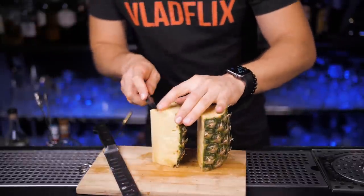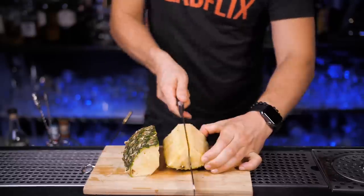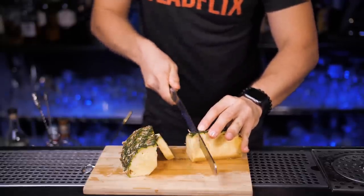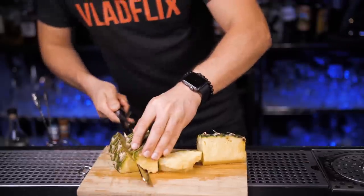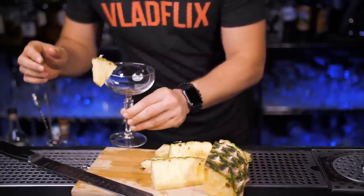Now split the pineapple in four equal parts. Remove this hard tasteless core from the middle — it has a lot of vitamins but we're not here for a healthy smoothie. Make a straight cut in the middle so it will be easier to put it on a glass rim. You can cut a bigger wedge if you use a larger glass such as a hurricane or pina colada glass, or make it thinner if you'll be using something smaller.